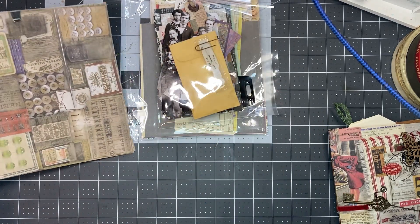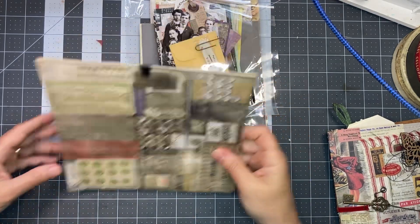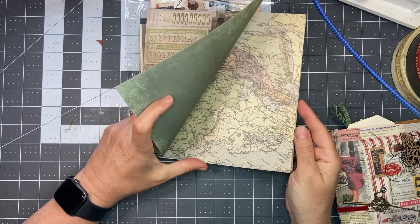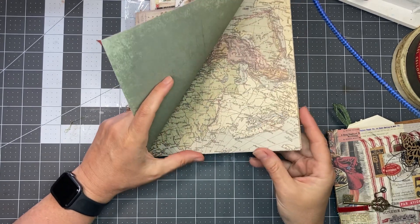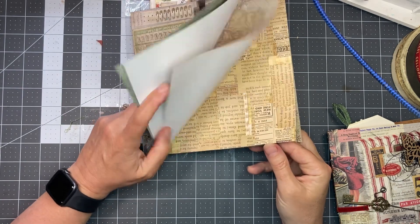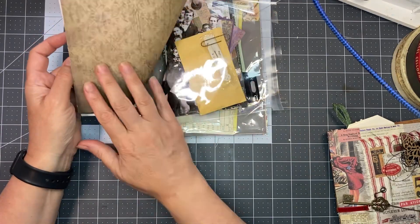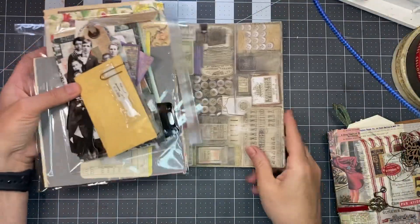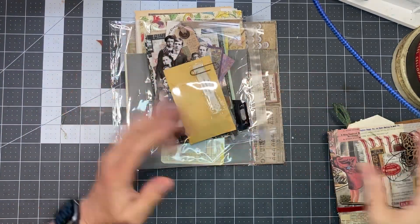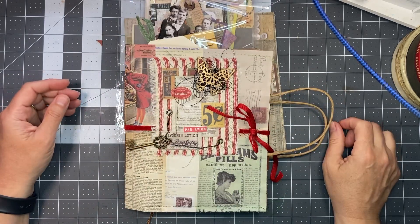You also get some eight by eight scrapbooking squares — they're not all Tim Holtz, some are Tim Holtz and some are not — they all go with that vintage theme. And you get another little paper clip. So you get a whole little kit for someone to make a junk journal with.